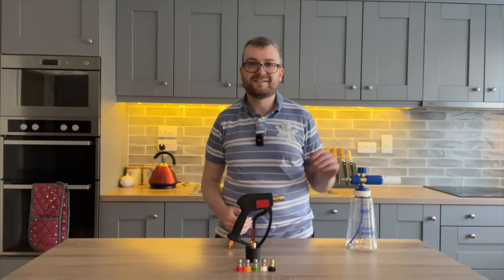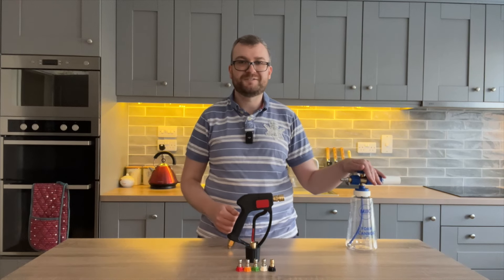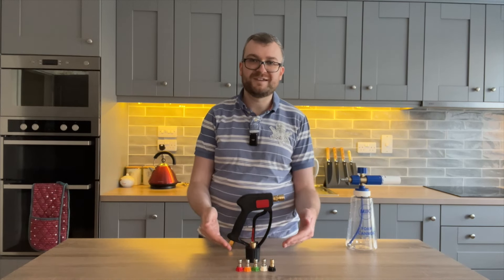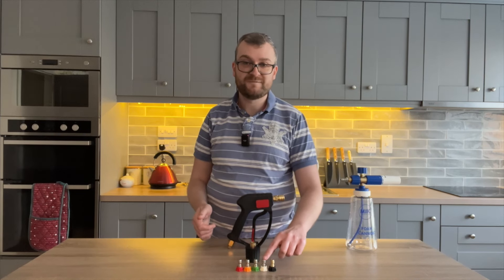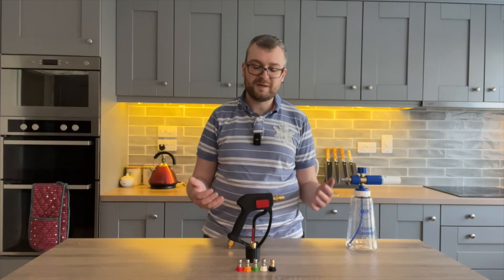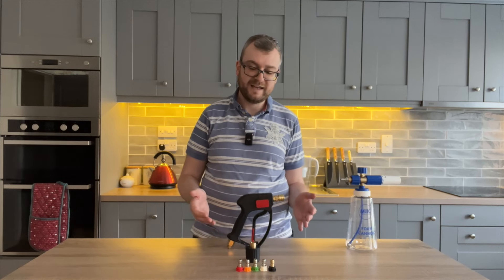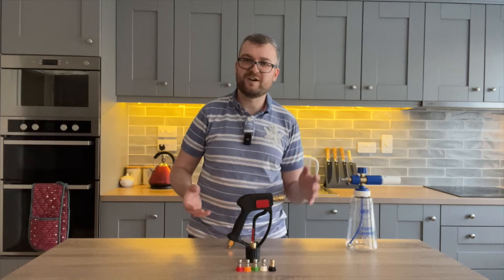With everything unpacked and the new quarter-inch quick-release adapter fitted to the foam cannon SV 3.0, we also have these quick-release spray nozzles — five of them: 65 degrees, 40 degrees, 25 degrees, 15 degrees, and zero degrees. From what I've seen online, most people usually stick with the 40 and the 25 degrees for car detailing; not entirely sure what you'd use the other ones for, but it's all trial and error.